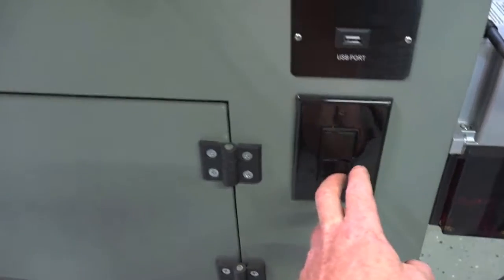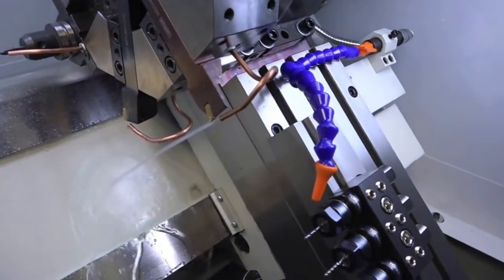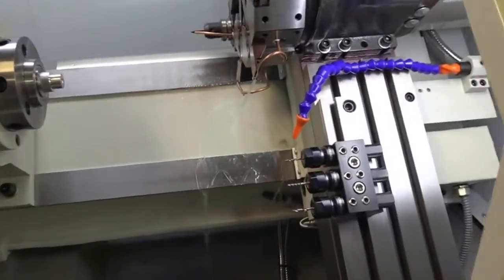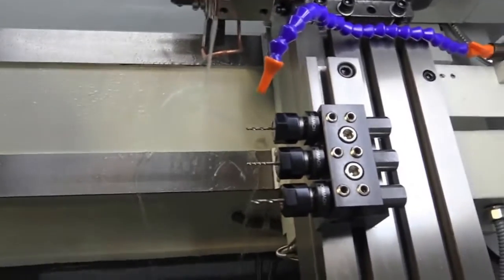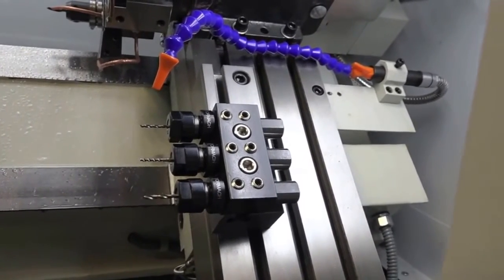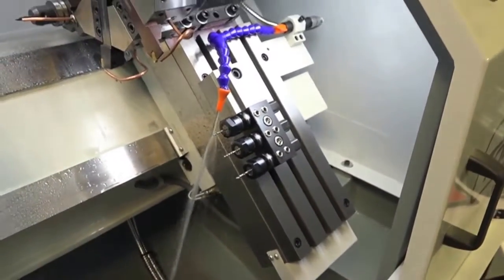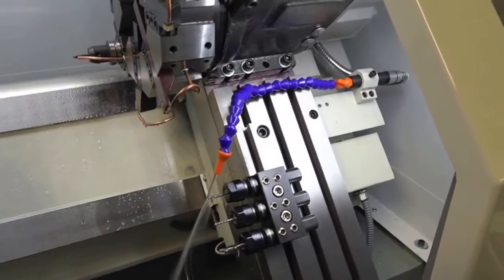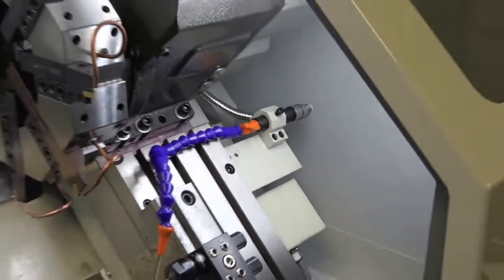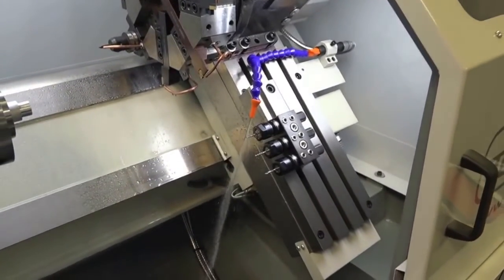So now when it calls for coolant, you have the option between turret or flood for the gang tool setup. Let me show you right now — we'll do turret. This way you don't have to go in and turn it on and off through a lever, especially if the machine's running an operation where it switches back and forth. You don't want to have to stop the operation to turn it on and off.